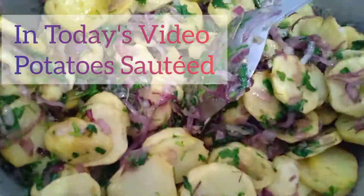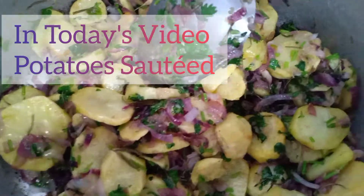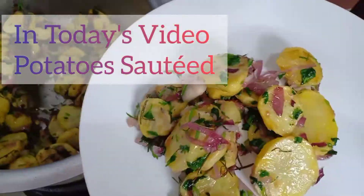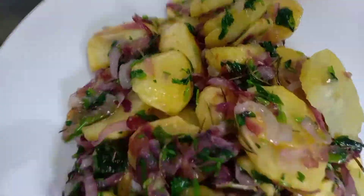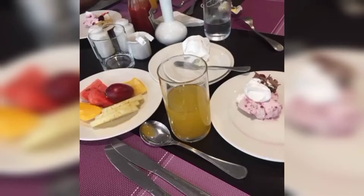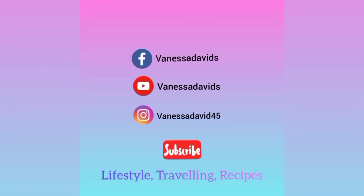Thank you so much for joining us. Hi fam, hoping you're all keeping well. Welcome back to my YouTube channel. It's your girl here, Vanessa Derries, and Karibu Sana to Numbani Kitchen, home of delicious cuisines across Africa. Thank you so much for consuming our content and for subscribing to my YouTube channel.